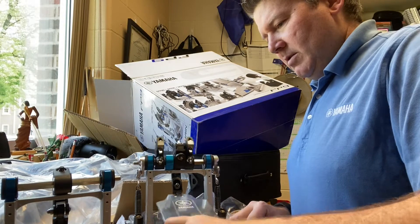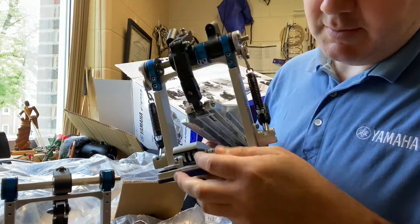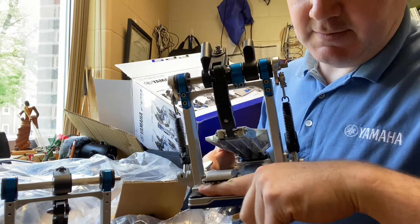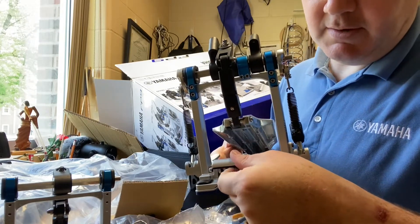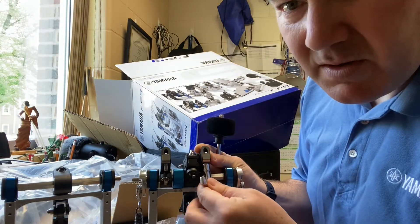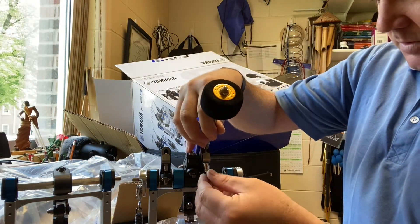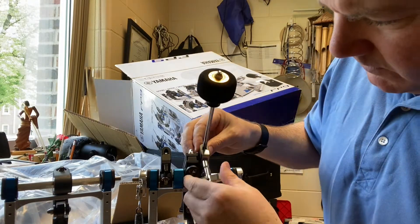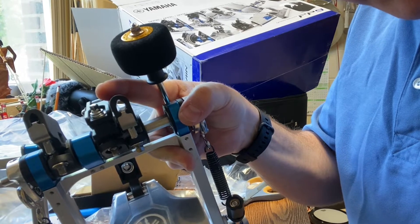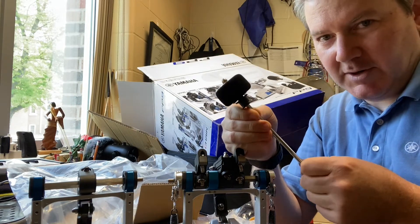Let me show you another cool thing on the main pedal. These are rubber to protect where it sits under the shell — the rim of the drum is going to sit right in here. There's protection here and rubber coating here too, which is a nice little touch. It's like a sleeve that goes all the way down the barrel, and the whole point is so that the beater isn't moving, slipping, or even turning at all.